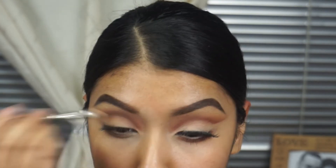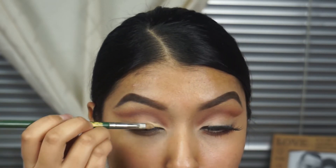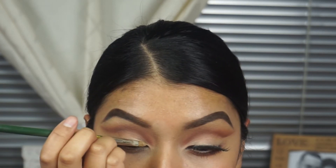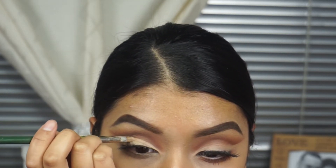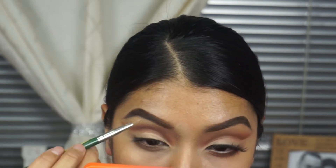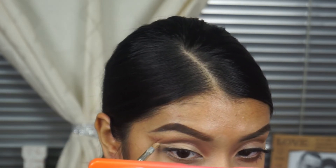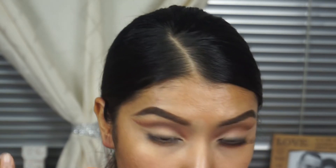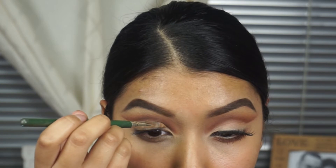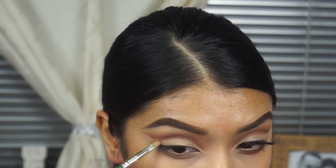I'm going to be using the same little foundation that I used earlier, and this is going to go all over my eyelid. This is the little trick I have to cut my crease — it's not really a magic trick, but it's just going to clean it all up. Make sure you clean it so it's nice and clean throughout the whole eyelid, and make sure you get that baby pointy and sharp.